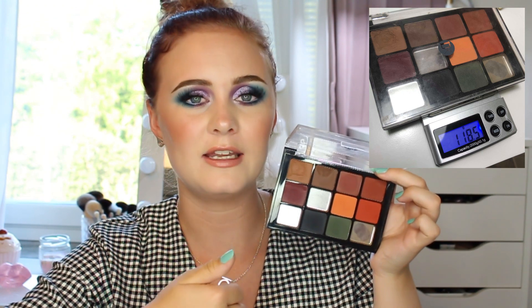Here it is — this is the Viseart Dark Matte. You can see there are already three pans in here that are empty because I dropped it outside on a stone staircase and they broke, which was unfortunate. That's probably why I don't reach for it — I don't like how they are empty. Also this shade, this shade, and this shade are a bit banged up and missing chunks of them, so it's just not a pretty palette. All of these shades I can basically find in my Natasha Denona Safari palette, which is also why I don't reach for this one. The missing ones were like a burgundy, a grey, and a green. Luckily the green was my least favorite shade, and I didn't use the grey much, but I did reach for the burgundy a lot, so I'm a bit bummed that it fell out.